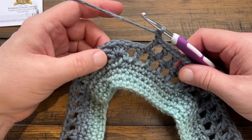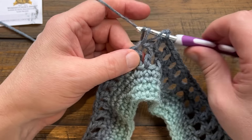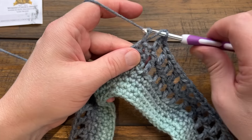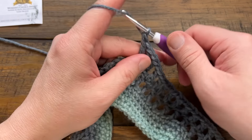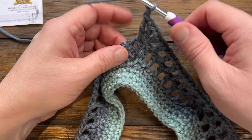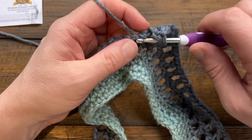Coming into the next corner: chain one, come into the first double, chain one, then the middle one of the corner gets a new corner - double, chain one, double, chain one, double. Then to exit the corner chain one, move to your next double crochet, double, chain one, skip over and do the next double. Do this all the way around for round three.